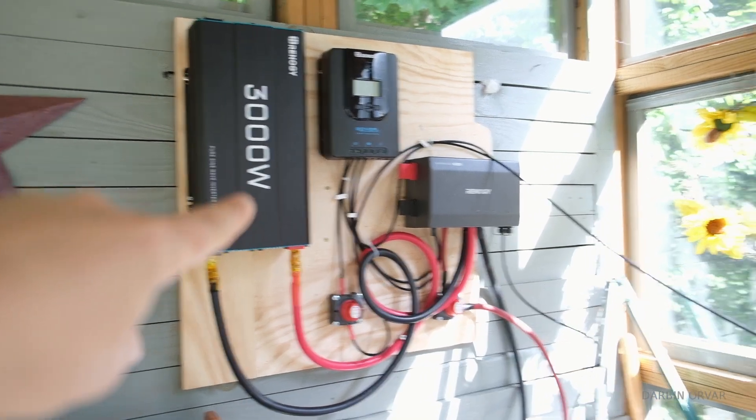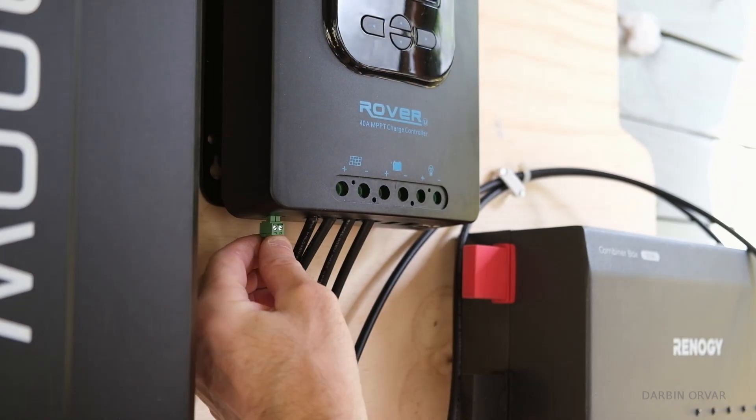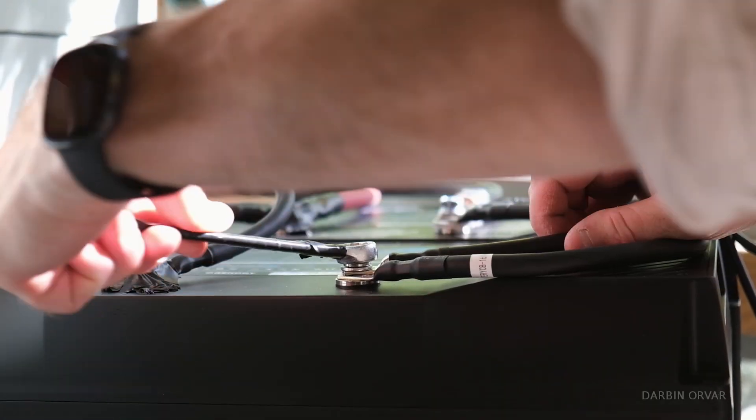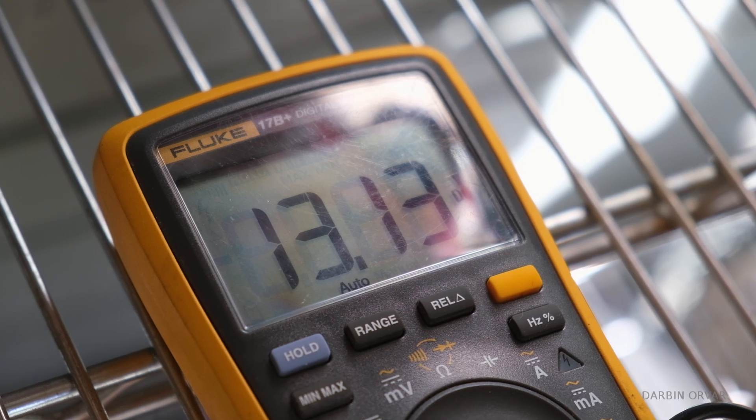We got it up on the wall and we're currently doing a test while going out to the solar panels. We're getting 13.4 volts.